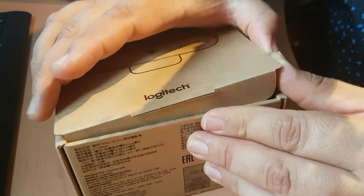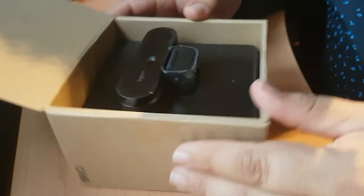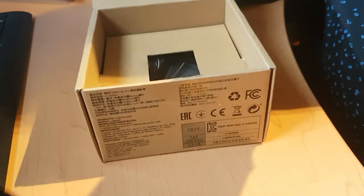I ordered it from Amazon — I'll have a link to this product in the description below, so if you're interested in picking up one of these webcams you'll certainly be able to do so. Pretty nice looking appearance here. We've got the webcam itself, which I'll just put aside for a moment.